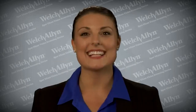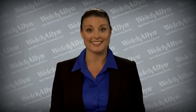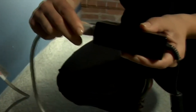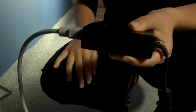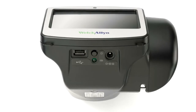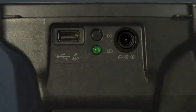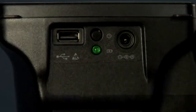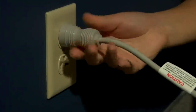Before you begin your screening process, plan ahead and make sure Spot is fully charged. To charge Spot, simply connect the provided AC cord set and power supply charger together, then gently lift the back of the vision screener to view the available connections. Locate the DC power connector on the vision screener and connect the power supply charger, then plug the AC power cord into an available AC wall outlet to charge the device.